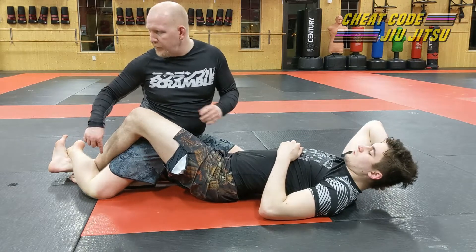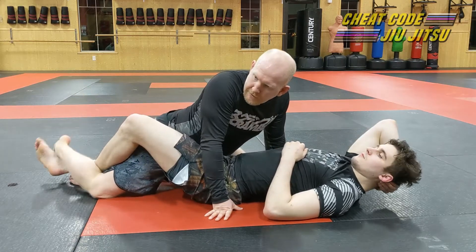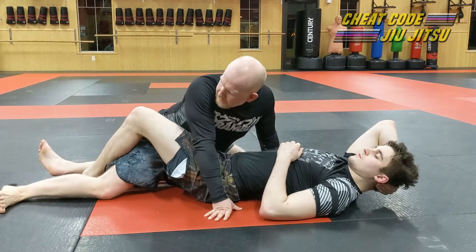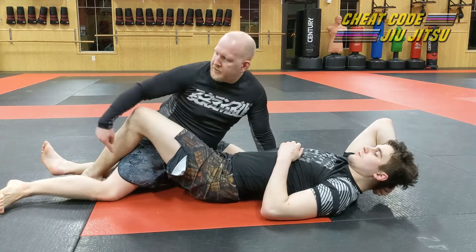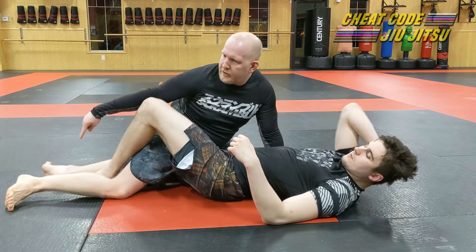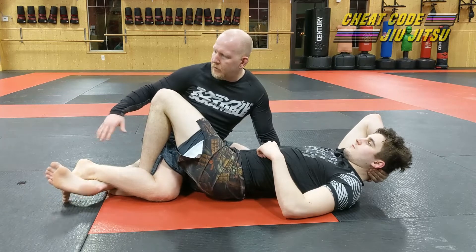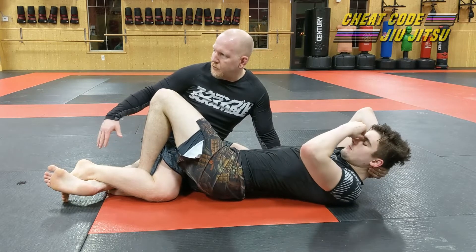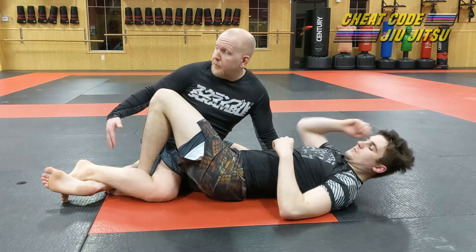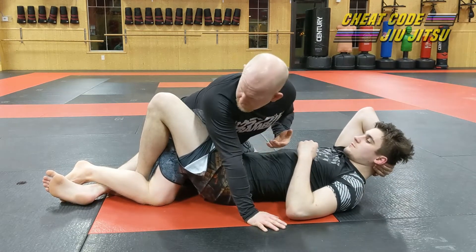I can usually hamstring curl and get my foot off of his foot, then kick it out to the side — but see how far away from his butt my foot is. If he just fishes with that foot he can go right back under the ankle and pop it back out. Especially if you've got somebody with really dexterous legs who's really good at lockdown, it's pretty easy for them to pull you back in over and over again.